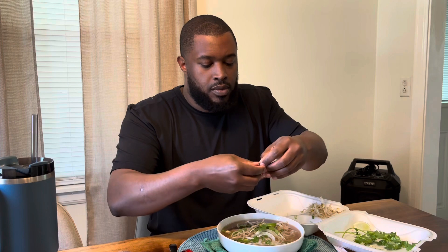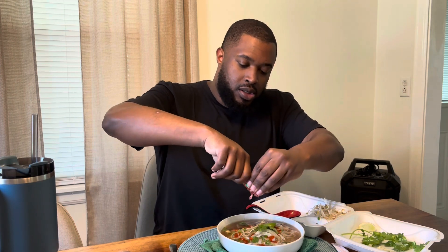Before I do that, let me just try the broth first. Just the broth. Oh yeah — this is nothing like what I tried that one time. This is nothing like that. Now let's dress it up with some sriracha and some hoisin sauce.